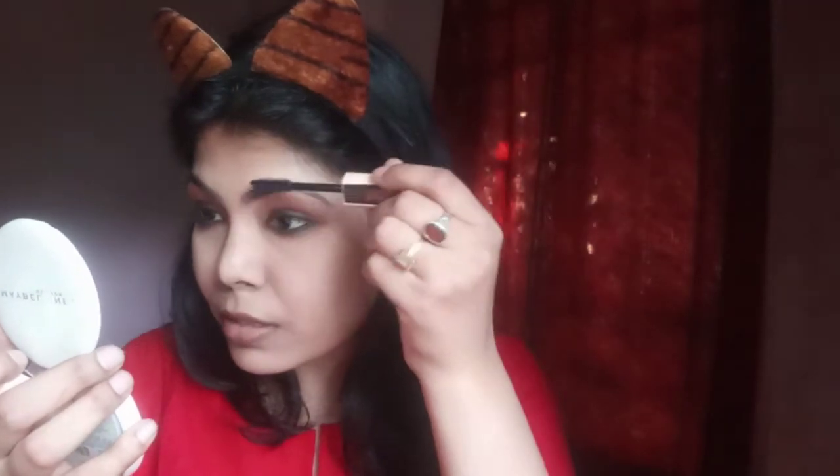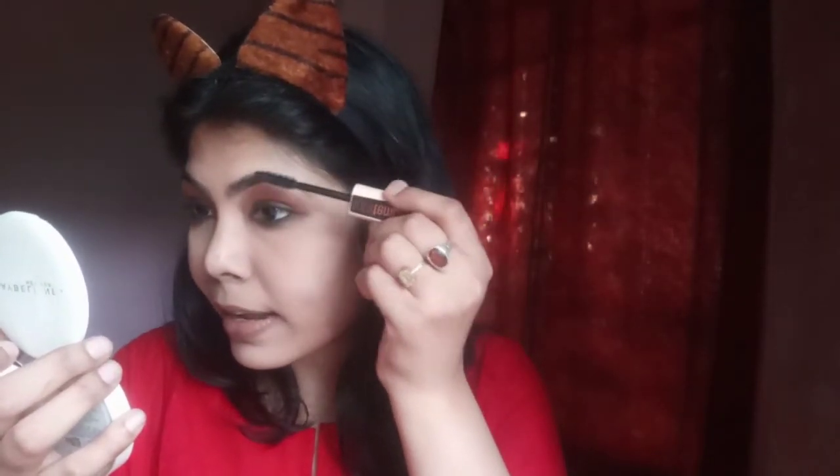Now I am done with my eyes and I am going to dust off the excess compact powder for my face. For my eyebrows I am going to use mascara today because I have kept the steps very simple and I am using very few products for this look. Apply with a very light hand and just fill the sparse areas.